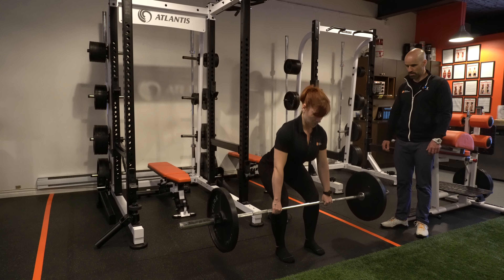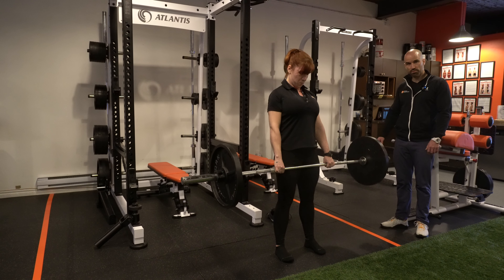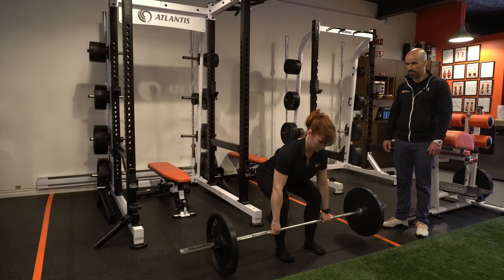Good. Try to keep the shins as vertical as possible throughout the movement — both on the way down and on the way back up.